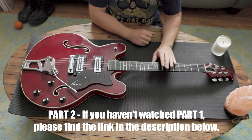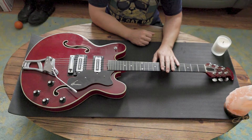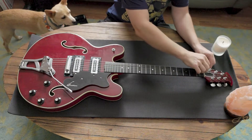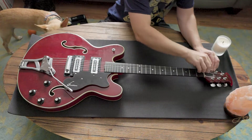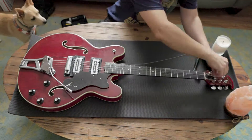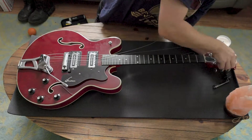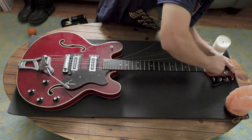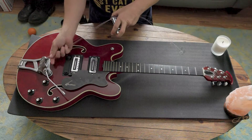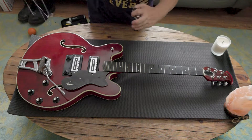Alright, so we've got this guitar on the bench. Let's go ahead and take these strings off, strip her down, and see if we can clean it up a little bit and make it sound even better. Hopefully this isn't a bad idea taking these strings off — you can hear the wood creaking ever so slightly by removing the tension. The bridge and tailpiece are pretty loose here, so I'm just going to go ahead and release all of those strings and drag them through.